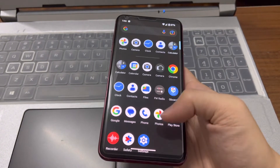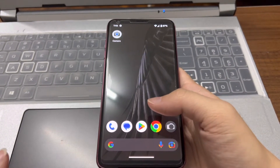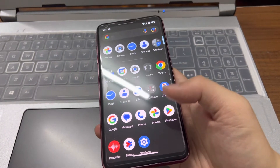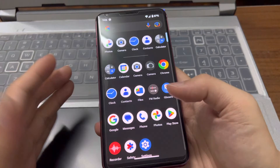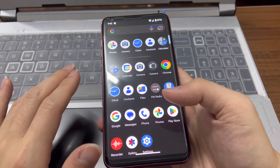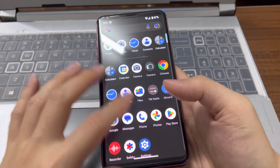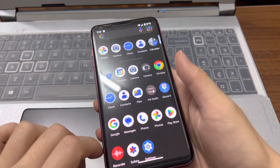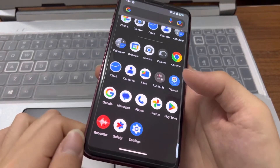This is just a quick look at the Pixel Experience 13 ROM on the LG V30. Like I said, it's not so stable yet, but if you'd like to try it you can, or you can step back to Pixel Experience 12 which is very stable. The flashlight is working too.